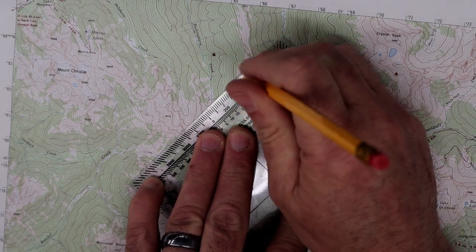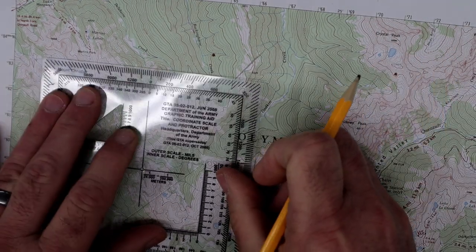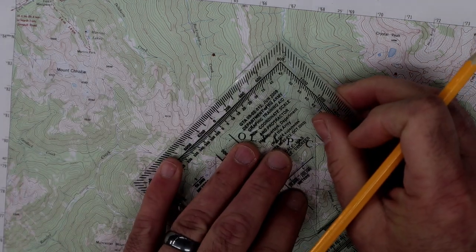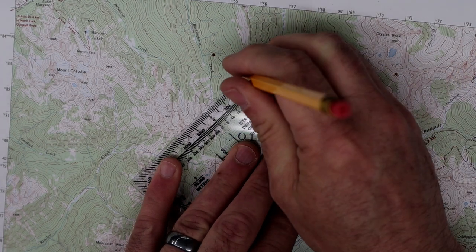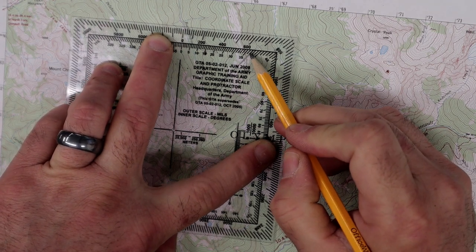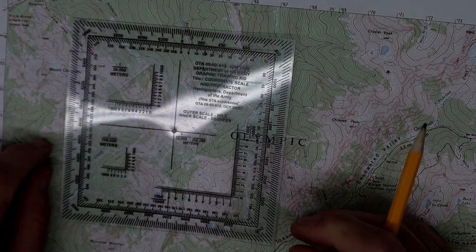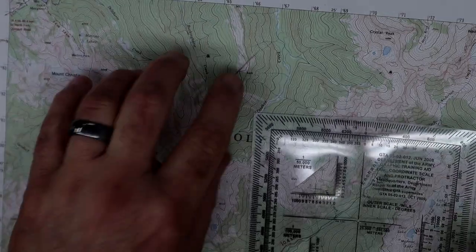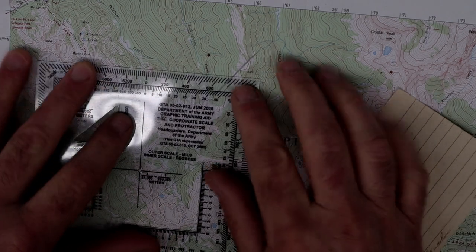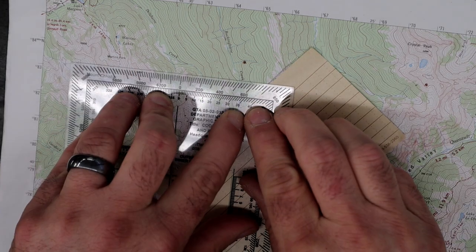I recommend that you take the straight edge of your protractor and use this method. Just draw a line out here where you're not going to be moving at all. Then put your protractor back down and read your distance. And look at that — that's 36, 37 and a half, or closer to 37. So it's 37 degrees.